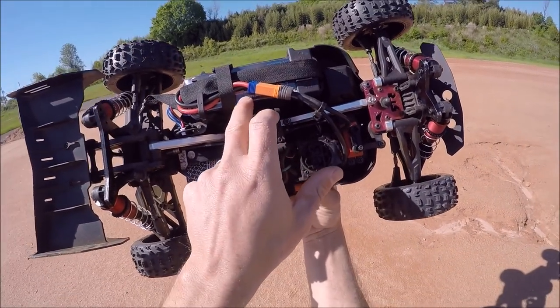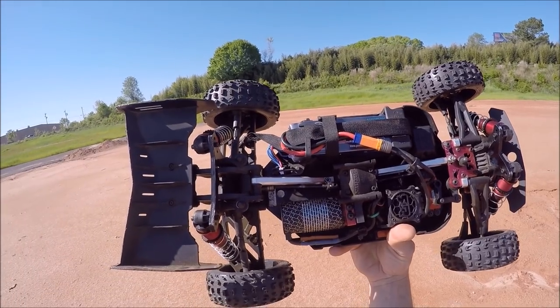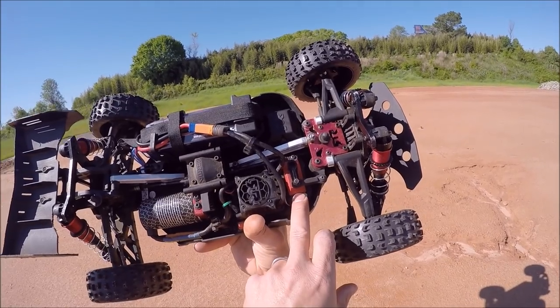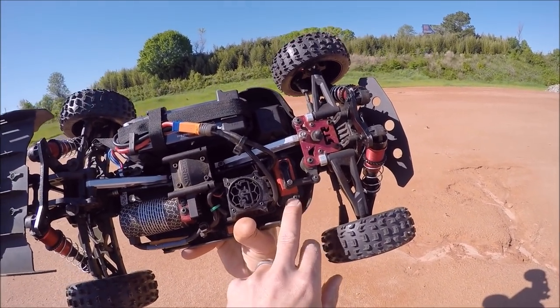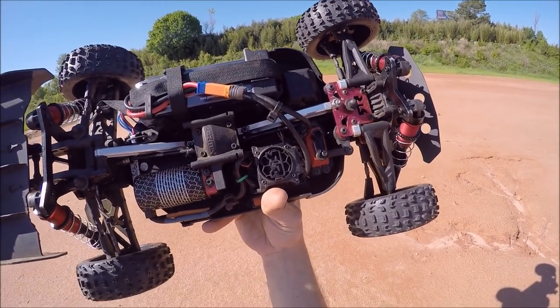I'm running the Apex Power Hobby 5000 50C 2S pack in here now. I also set my steering endpoints as well, so the servos aren't that bad — they will last if you set your endpoints to where you don't overextend your steering. I did that in my radio as well. All right, let's see what happens.